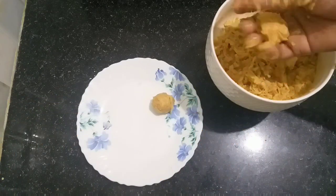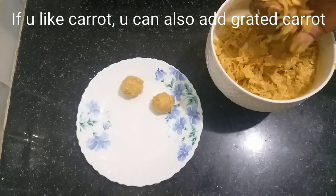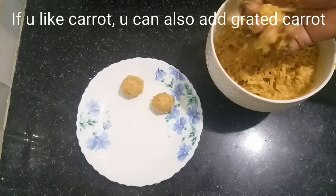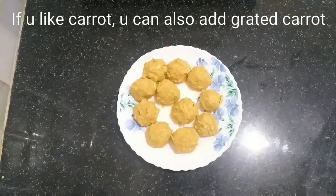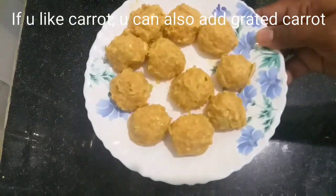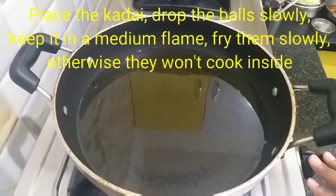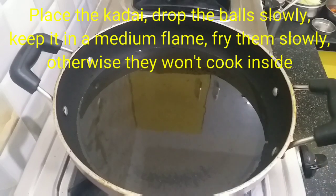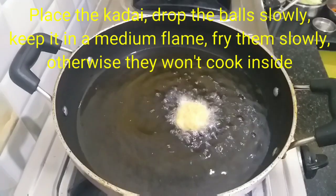Subscribe to our channel and press the bell icon. We will also add carrots and beans. Cook the vegetables, then grate them. We will deep fry at high flame.